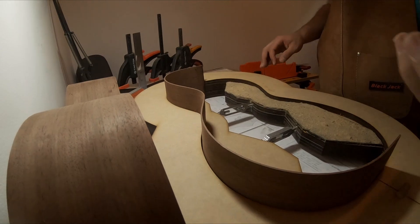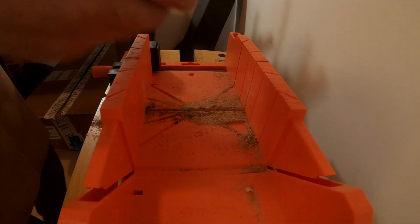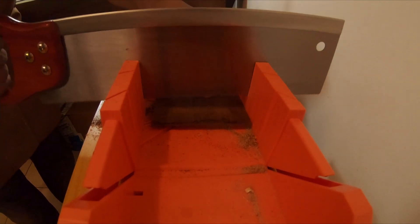Later I have to cut that line wide, because remember you can never put back the wood into the guitar — you can always remove a little bit.